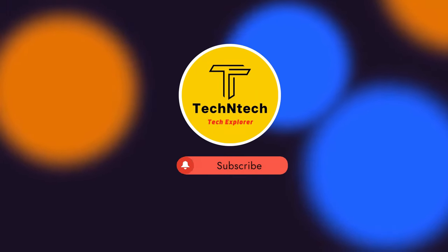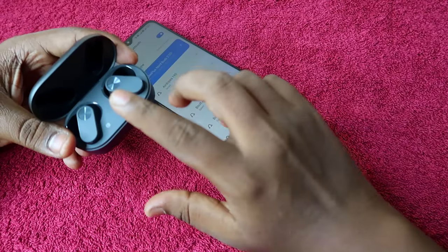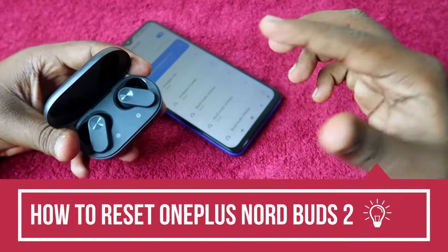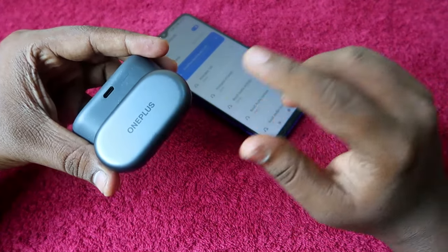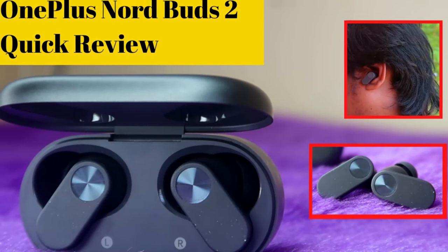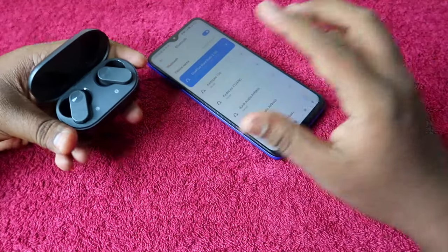Hey guys, welcome back to our channel. If you are new to this channel, please subscribe. In this video, I am going to show you how to reset the OnePlus Nord Buds 2 Bluetooth earbuds. This is a recent launch from OnePlus — it's the upgrade variant of the OnePlus Nord Buds launched last year.